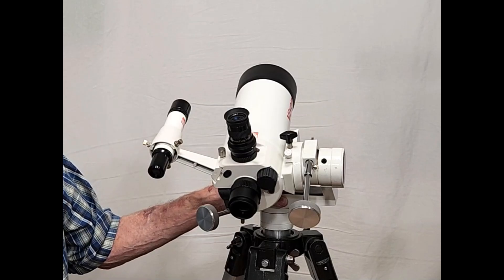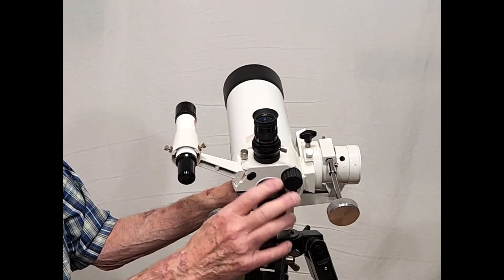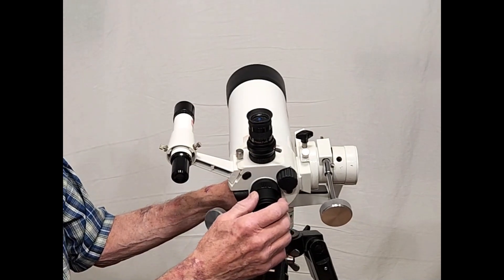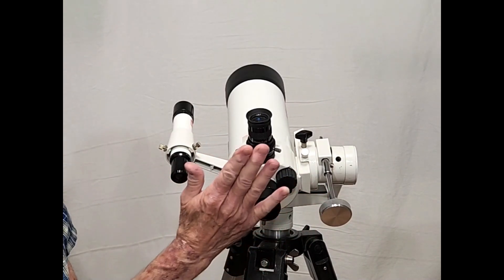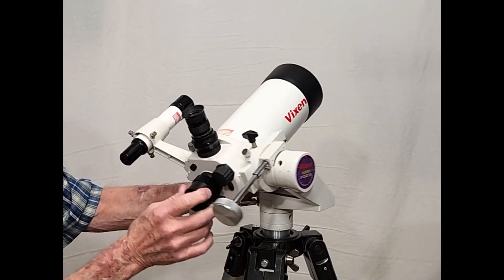So it's trying to be sort of like a Questar. It's not succeeding in many ways, but it's trying. There's your focuser — nice smooth focuser. It moves the primary mirror back and forth, as is usual with these kinds of scopes.